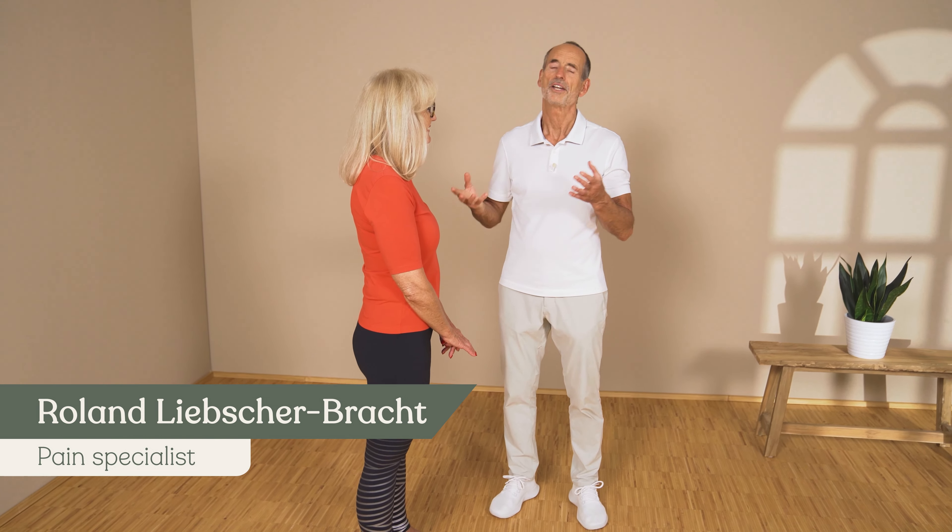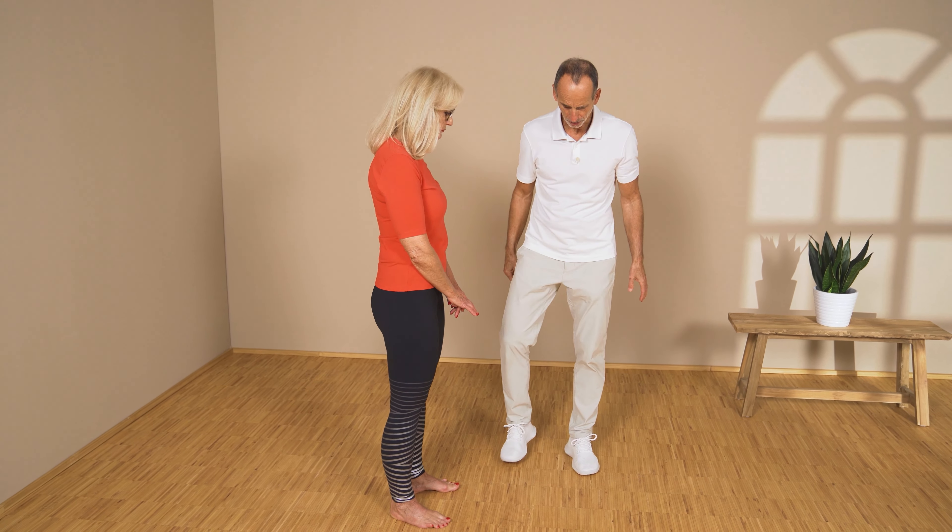I'm Roland Liebscherbracht and I'm going to explain how you could do this and show you two simple exercises. Ina is going to demonstrate and I'm going to explain.